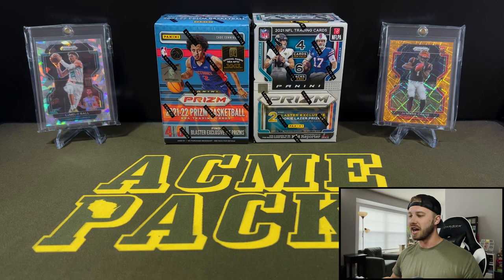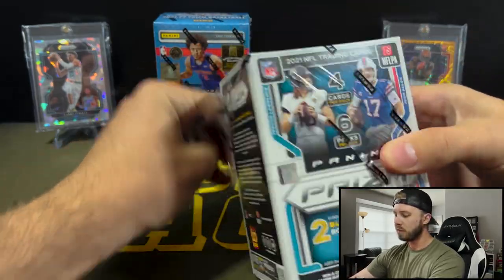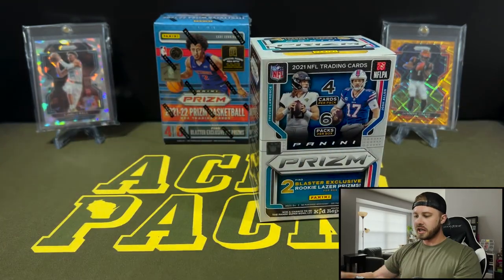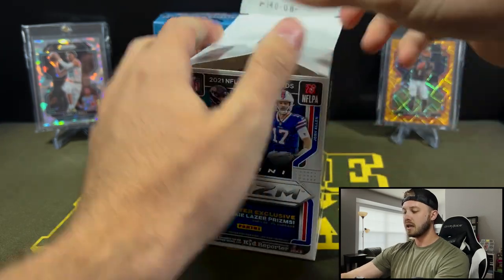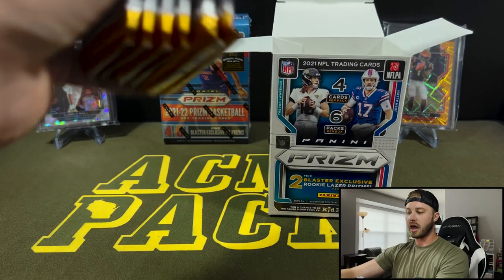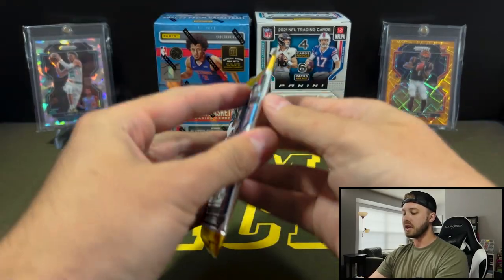I wanted to get that off my chest, let you guys know, and then also do a small rip of these two just to show you. It's important to note that whatever comes out of these boxes does not change my mind on the product as a whole — I've ripped enough of both to know exactly what could come out of here. Let's get into it. I'll show you guys, if you haven't seen these before, what you can expect out of a normal blaster. We'll start with football and then move into basketball. You're going to get the same number of cards in each box — four cards per pack, six packs per box. Each box normally guarantees a silver and one or two non-base cards as well as the guaranteed parallels.